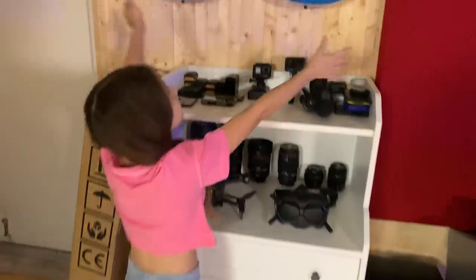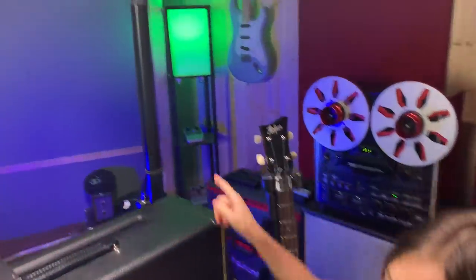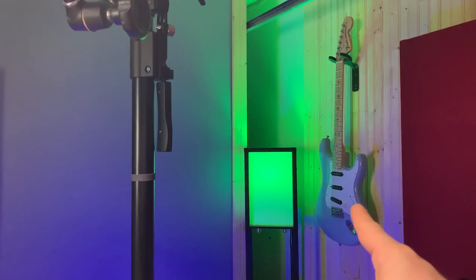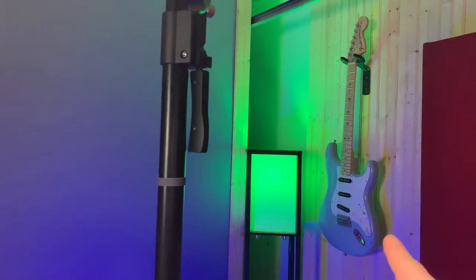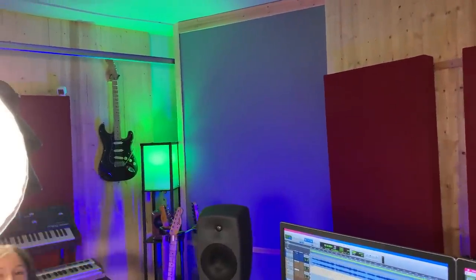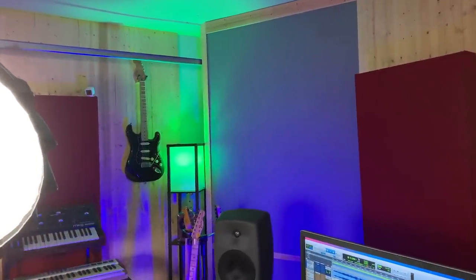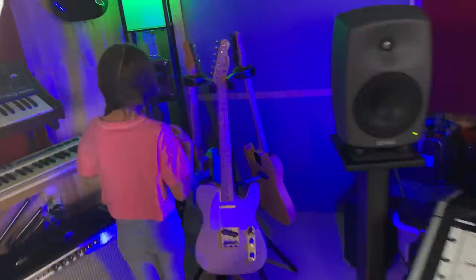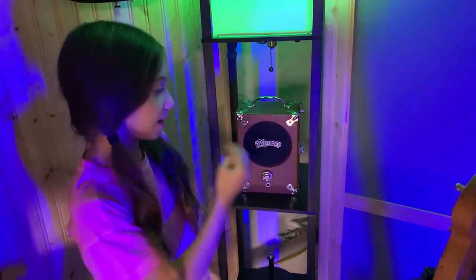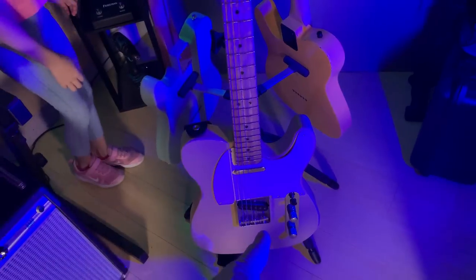These are the lights — those are my favorite Strats. I think that's the 63 reissue, and the other one is my David Gilmour Strat. It's a reverse headstock, but I replaced a lot of things: the pickguard, the pickups, and made it look like the David Gilmour model. Over here we have Pignose. I have the Pignose because I have the 68 Telecaster, and if you remember the Crossroads movie, that's exactly what the character was using.